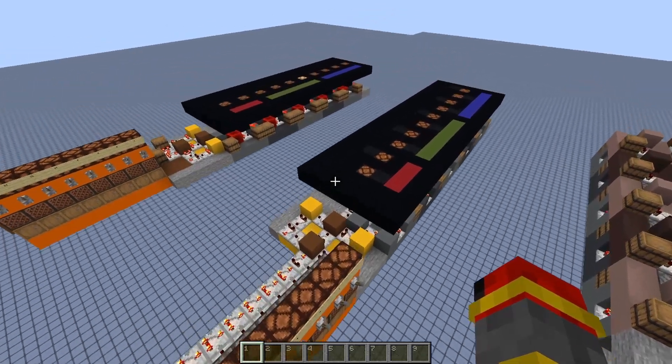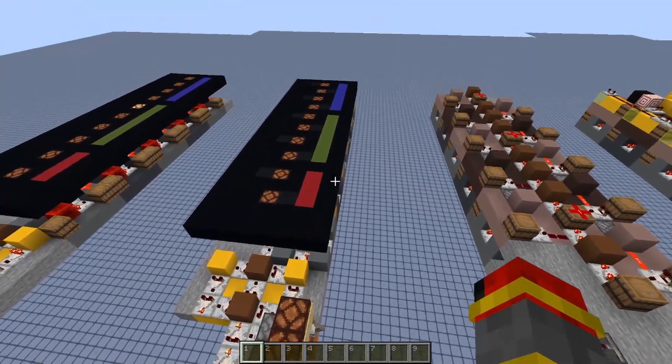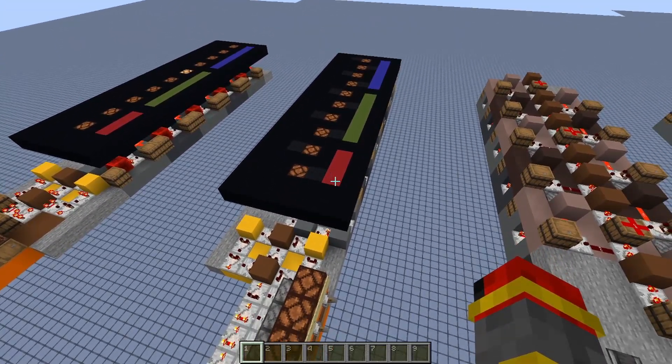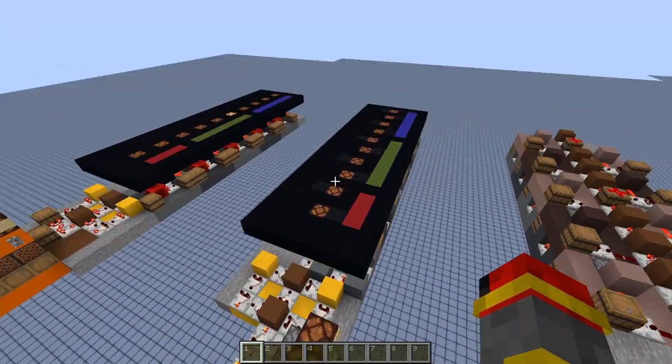I've removed the additional components and have just the part that converts the overloaded comparator signal into a BCD output, with red being the 100's place, green being the 10's, and blue being the 1's.